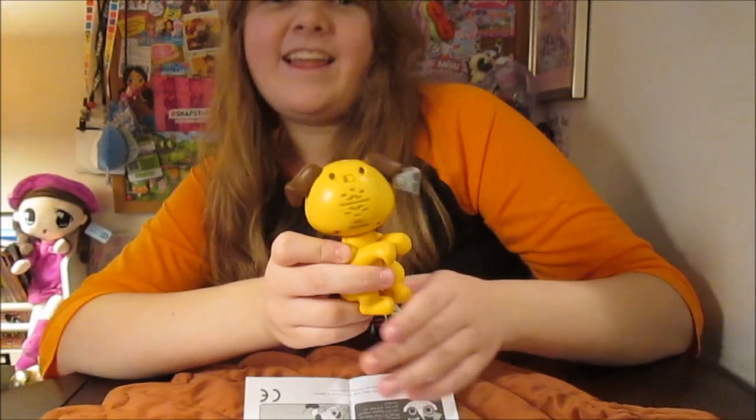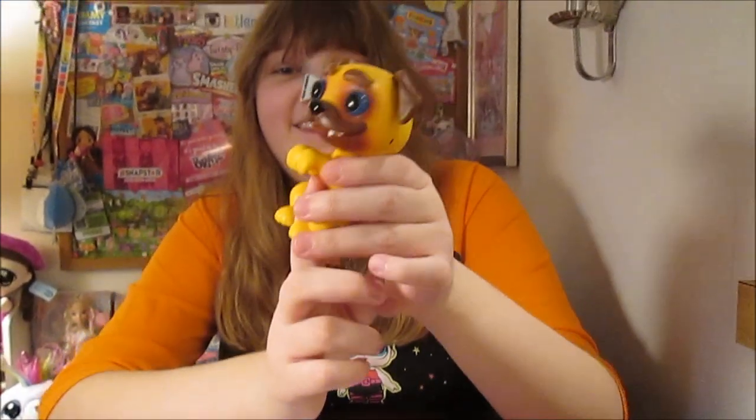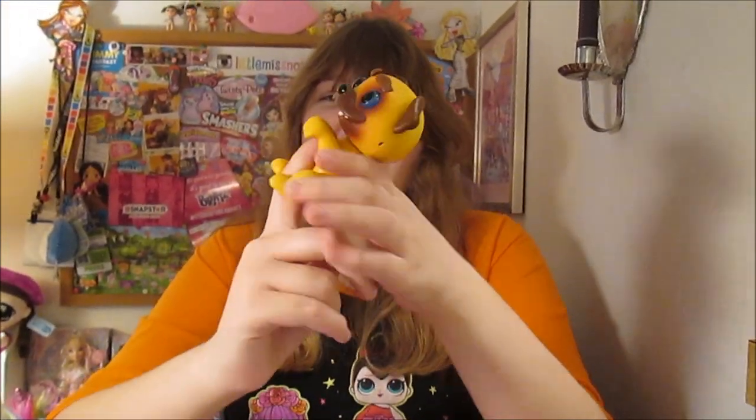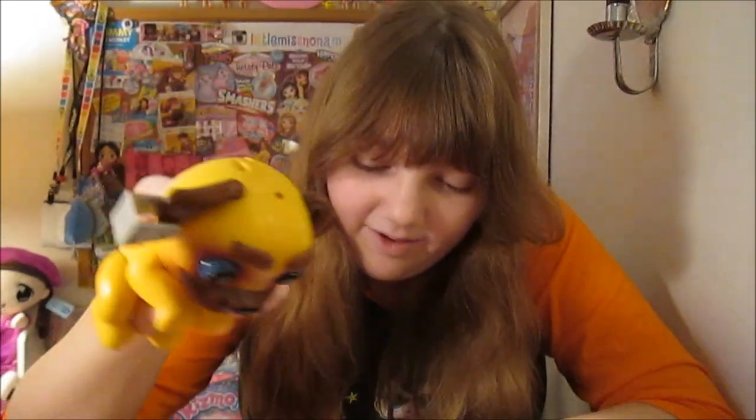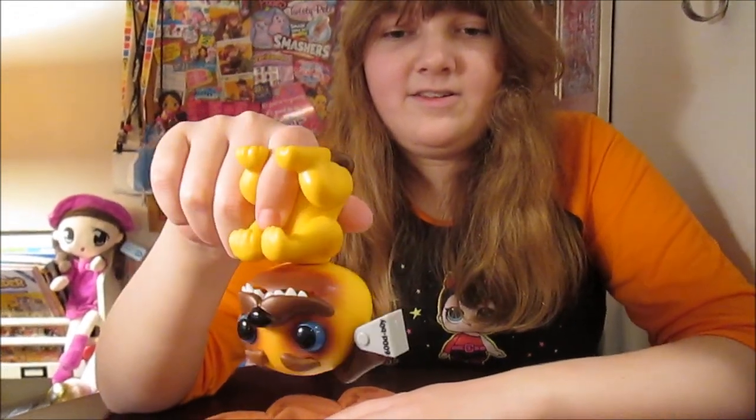We are back and he is out of the box and he's really fun. He's funny. Oh, he's a werewolf! One way to make the eyes turn red is to shake. Oh, there he goes!